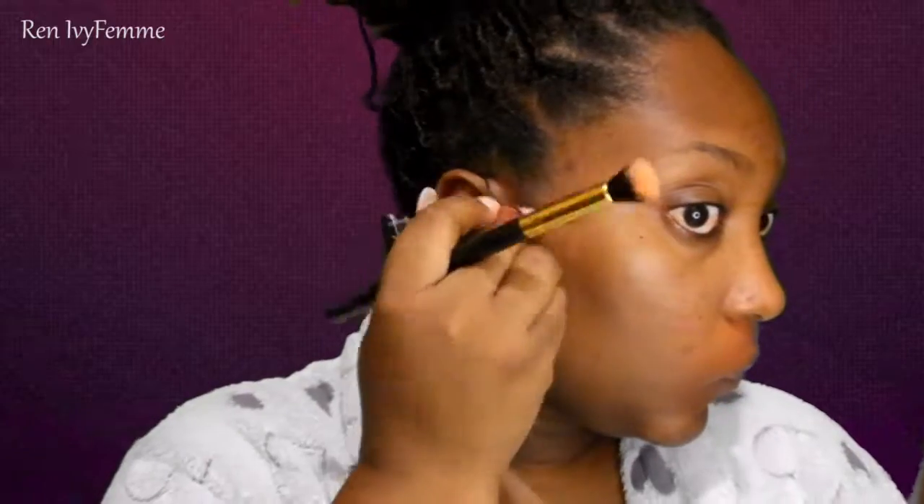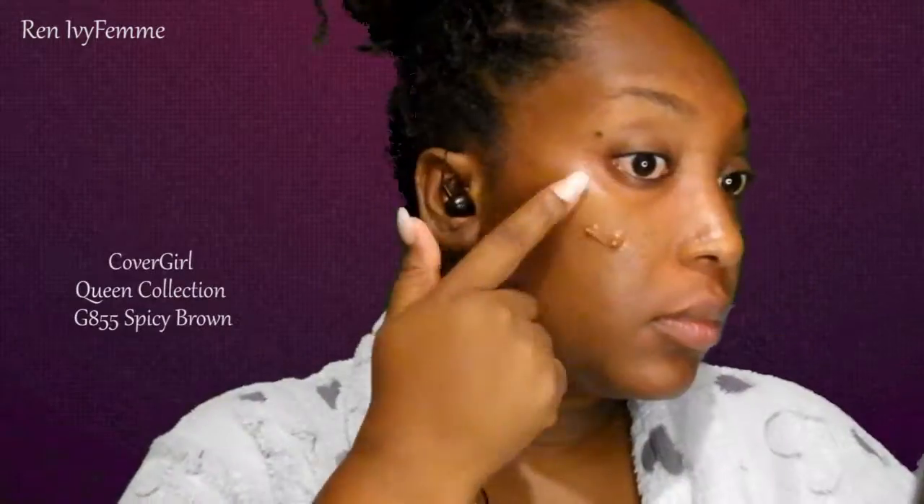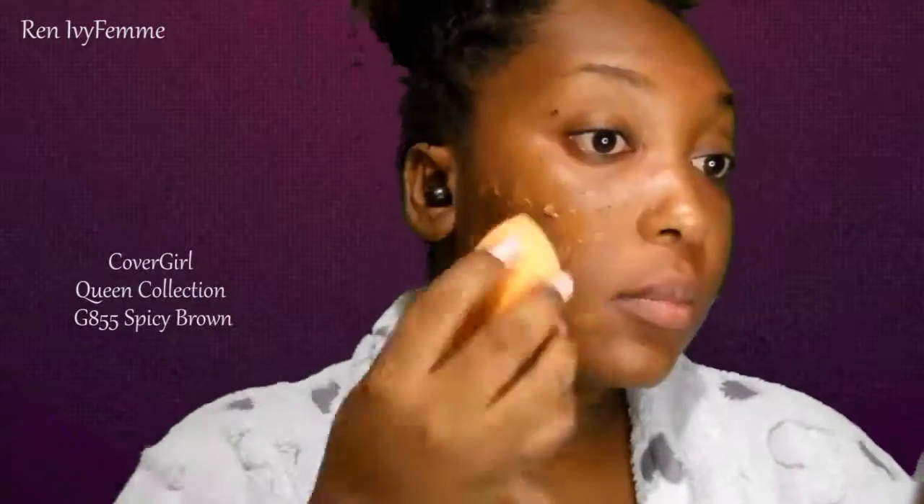Doing this pretty much stops me from having to use so much foundation, and I'm not a big foundation wearer. I do it under my eyes as well because there's a little bit of darkness there and I don't like a lot of product underneath my eyes. I just love this product — it works so well into the skin.